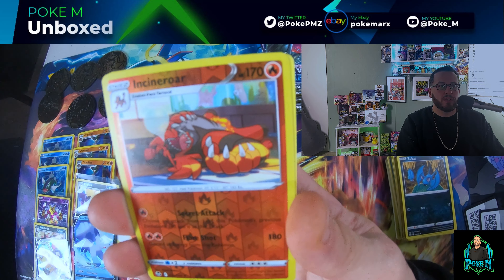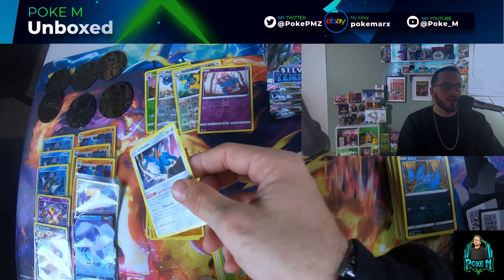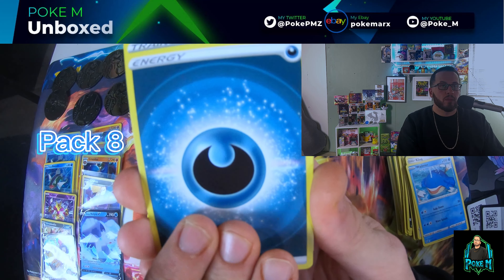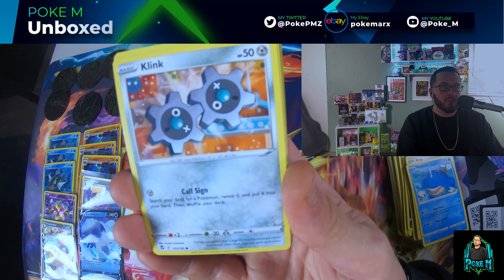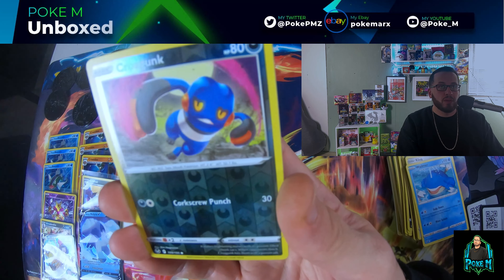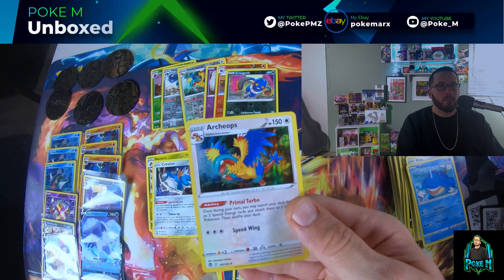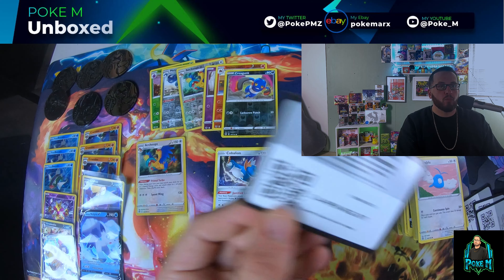Pack seven: Lanturn, Brandon, Altaria, Patilair, Pikachu, Growlithe, Clinklan, Wailmer, Incineroar — and a Cobalion non-holo. Silver Tempest has some really cool artwork. Probably my favorite — I like the dragon knight in this set, so hopefully I can pull that. Pack eight: Venomoth, Clinklan, Patilair, Litten, Murkrow, Swablu, Croagunk — and Archops full holo. So we have the reverse and the full holo. We're flying through these packs.